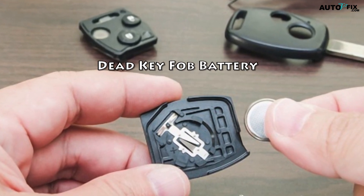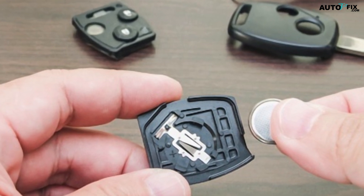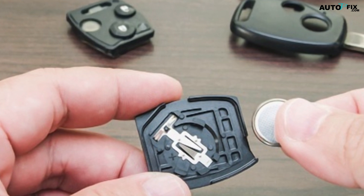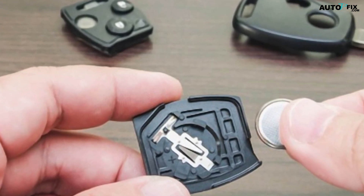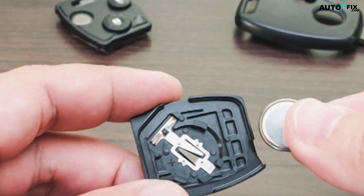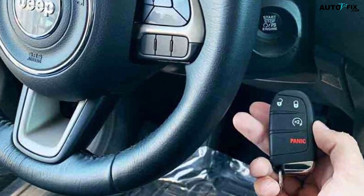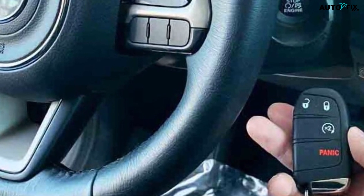4. Dead Key Fob Battery: When your Key Fob battery dies, it can prevent your Jeep from starting. The Key Fob relies on a battery to communicate with the Jeep's computer system. When the battery is dead, the Jeep does not receive the signal it needs to start. As a result, you may find yourself stranded with a dead Key Fob and a Jeep that won't start. In some cases, you may be able to use the emergency key to start the Jeep, but this is not always reliable.